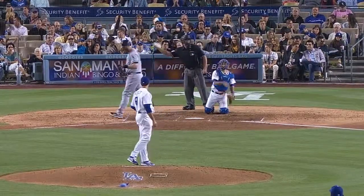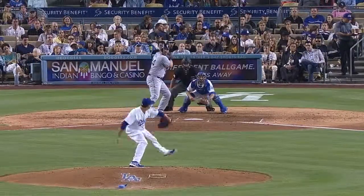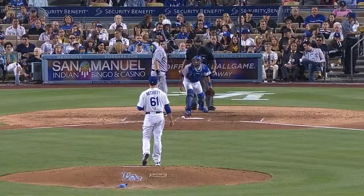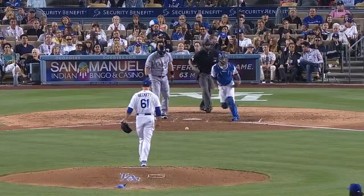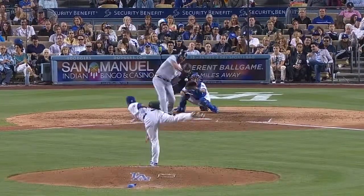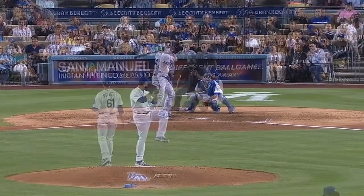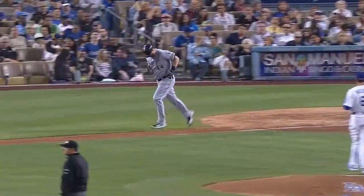Here's the first one — that's a strike, oh and one. Fouled away, oh and two. One and two. One and two. Two and two. Foul ball, still two and two. Three and two — yes, you better come back.